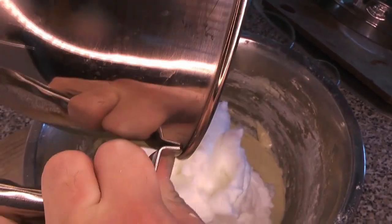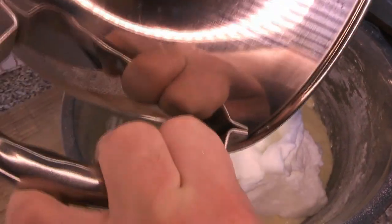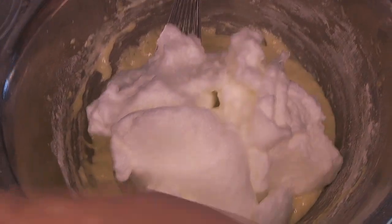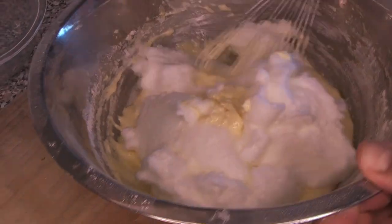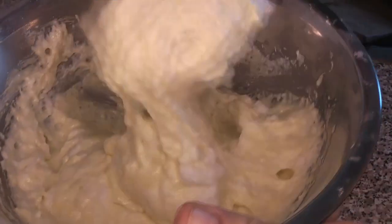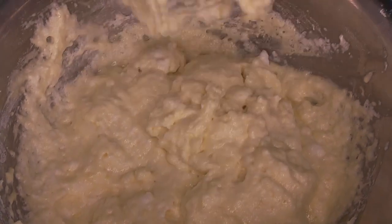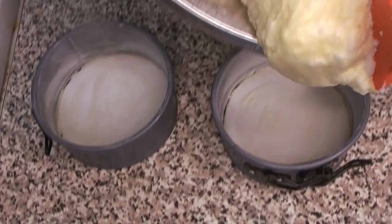We're going to add just a small amount of the egg whites first to get that folded in. Again, you don't want to mix this aggressively — it's fine if there are little streaks of egg white in there, that's okay. Then we add the rest of our stiff-peak egg whites and gently fold those in as well. We don't want to form any more gluten than we absolutely have to. You can see there are still some lumps of egg white in that batter, but this will ensure a beautiful light and fluffy sponge at the end.